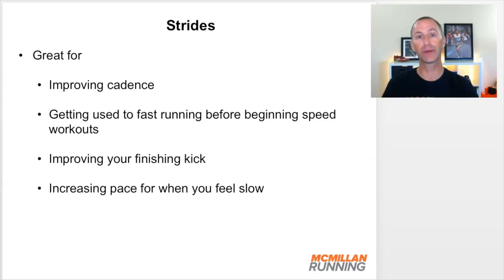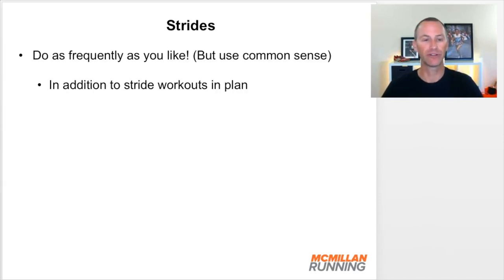Strides are also wonderful for increasing your pace when you feel slow. Sometimes we just feel slow in our running — like we're no longer fast or never were. These are a great thing to introduce into your training to help you feel faster. As a result, you can do these as frequently as you like. I have specific leg speed workouts in training plans, but if you want to improve your cadence, your finishing kick, prep for speed work, or just feel faster, feel free to introduce strides anytime you like.